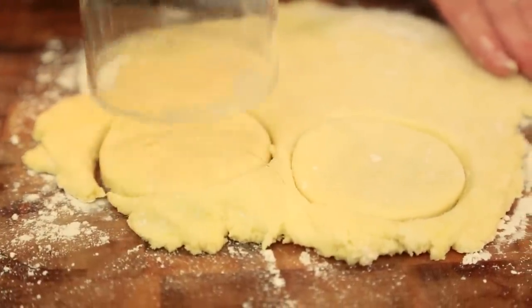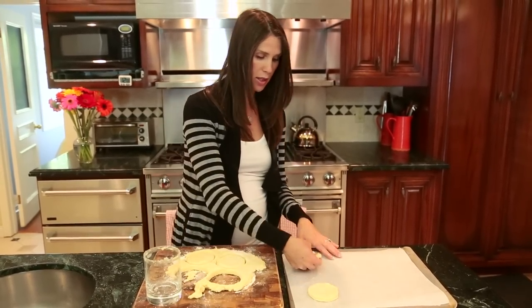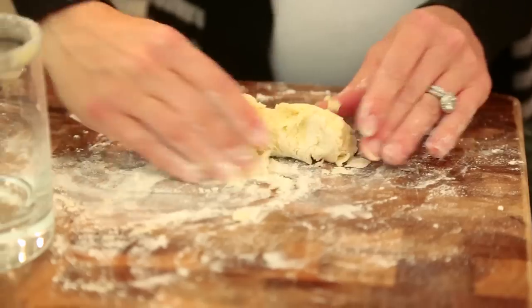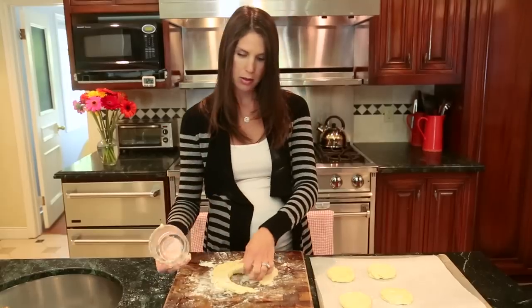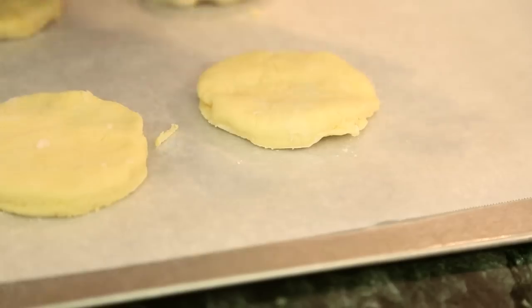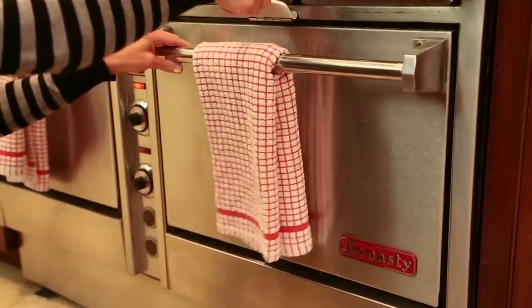Put the biscuits onto a parchment-lined baking sheet — that makes cleanup easier, though a nonstick baking sheet works too. Once they're all on there, reform the dough to cut a few more out. Then pop them into a 400-degree oven for about 12 minutes.